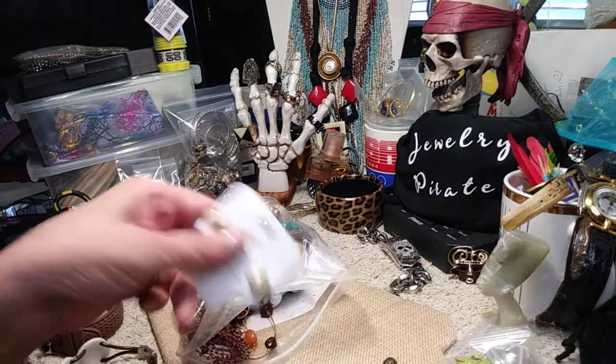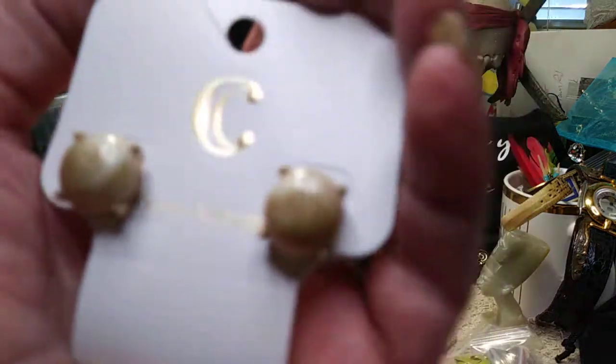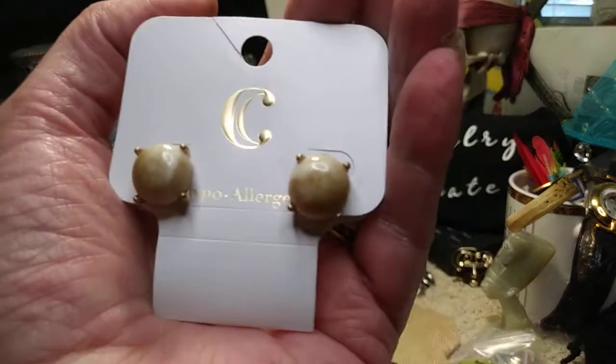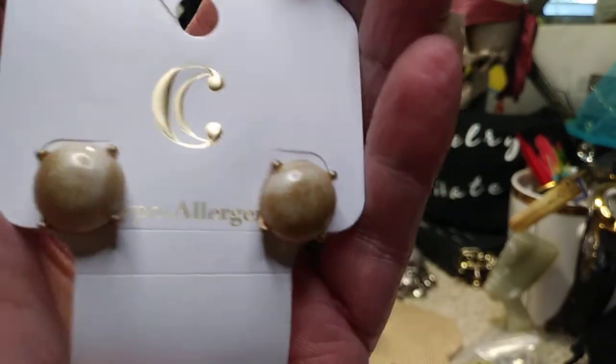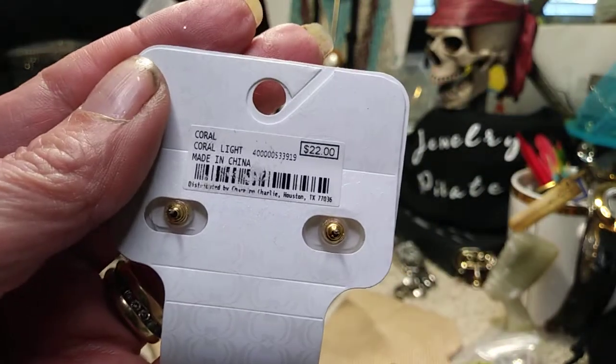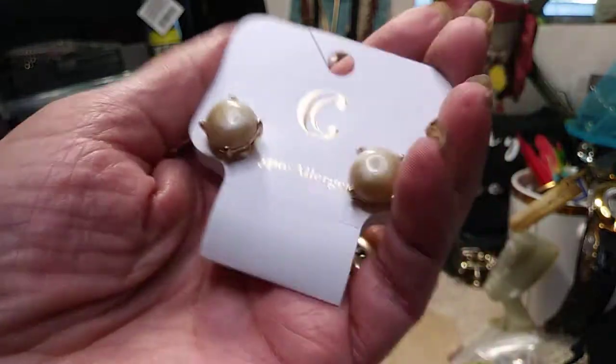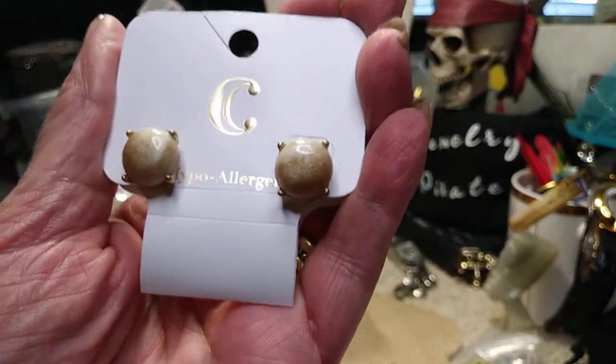These are Charming Charlie's — a pair of faux pearl earrings. They're different colors, brand new, still on the card, marked $22 but not here. Very nice earrings.